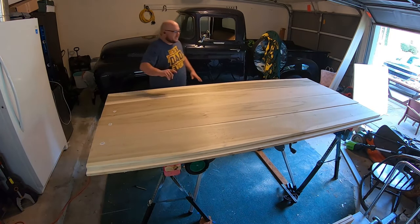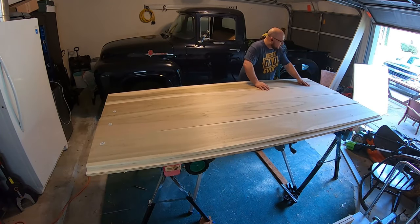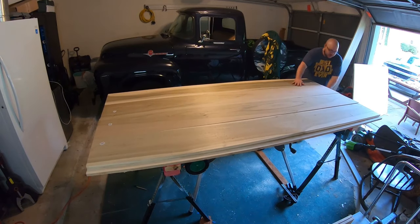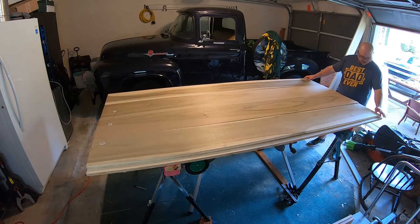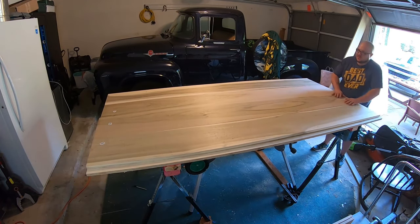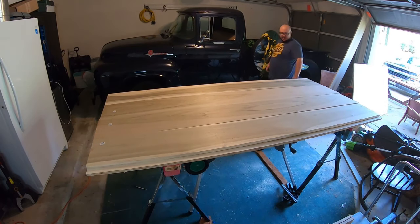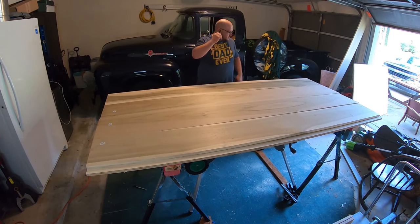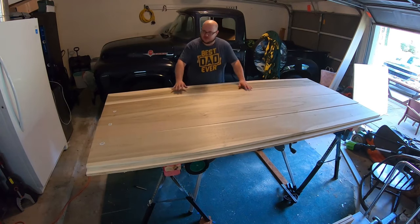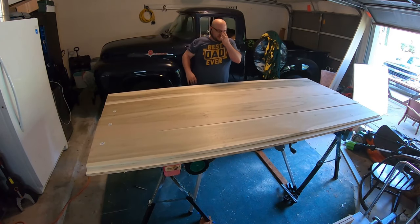I don't know if you can see it in the camera or not, but there are a couple places with gaps where there are some warps, and I'm going to do my best to take those out using dowels. You can see that board moving. This is not the right way to do it. I used to have a woodworking shop, and if I was doing this for a client, I would not do it this way.